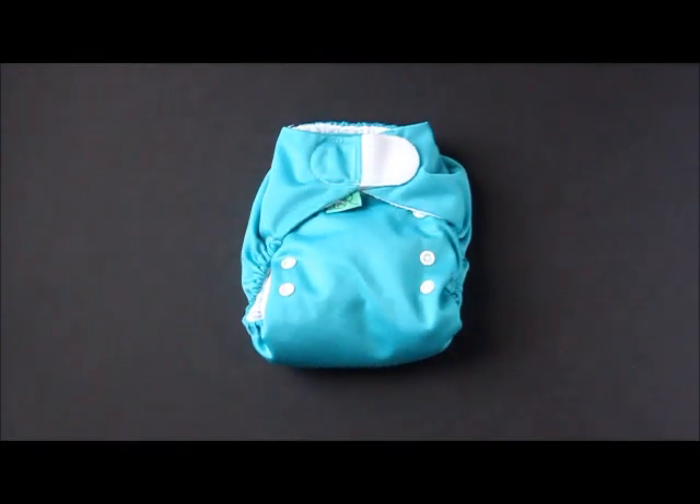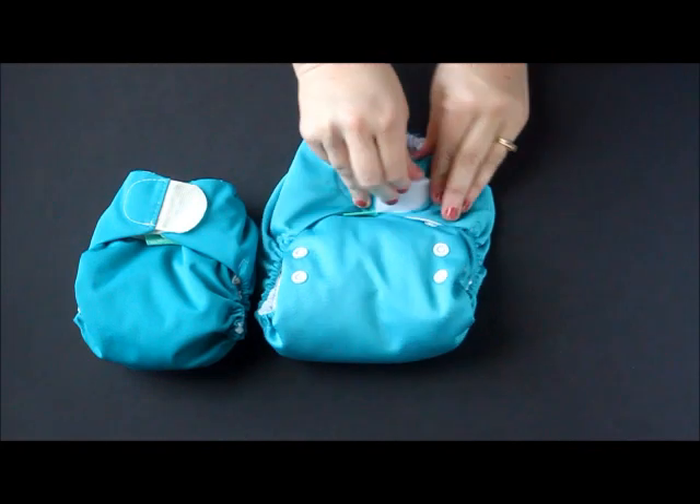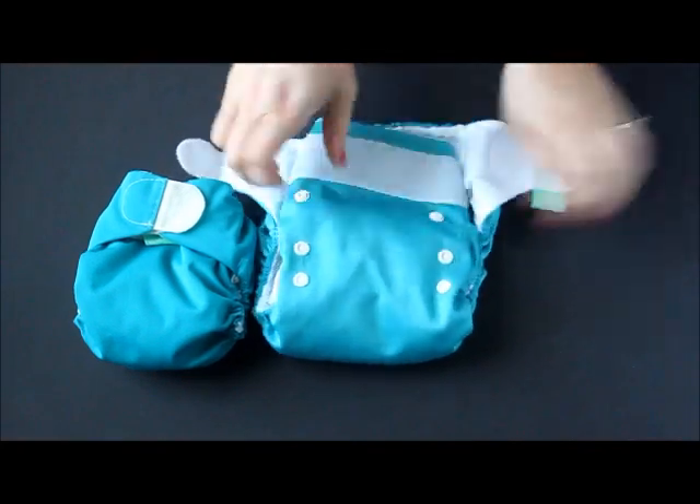Let's start off by talking about the basic features of the diaper. This is a one-size diaper, which means that it is intended to fit a baby from birth to potty training, so roughly 8 to 35 pounds. The diaper also comes in a teeny fit, which is meant to fit a newborn from 5 to 12 pounds.